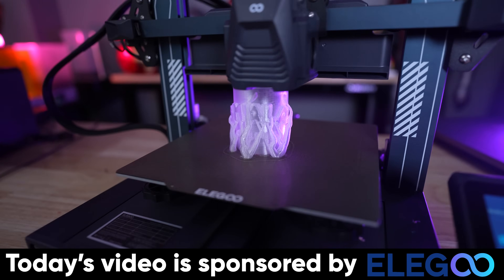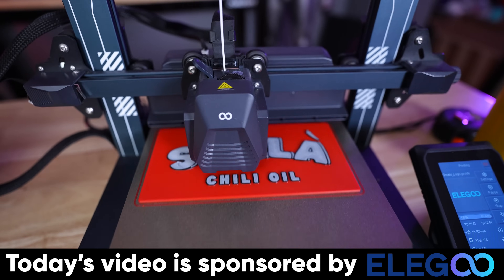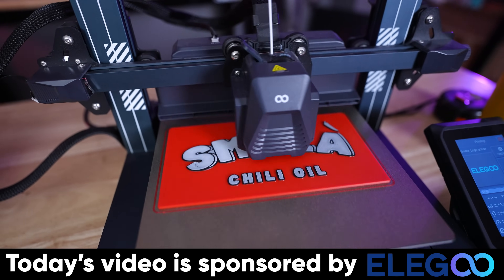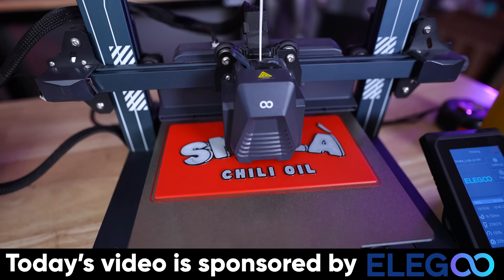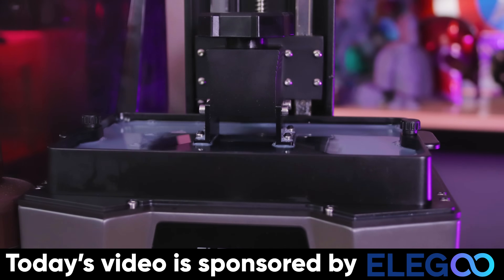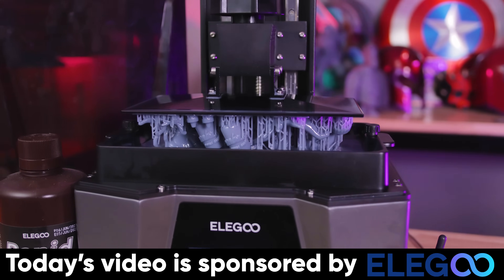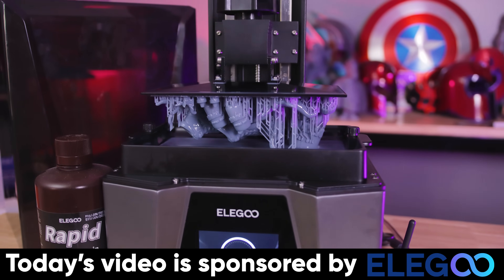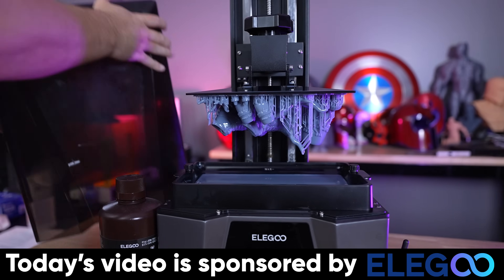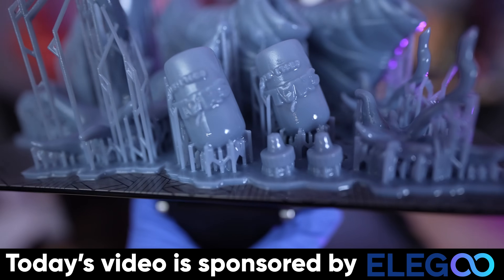I did want to take a moment to say thank you to Elegoo for sponsoring today's video. I 3D printed all of those things for them on the Elegoo Neptune 4 and the Neptune 4 Plus 3D printers. Elegoo is really known for their great resin 3D printers like the Saturn 3 Ultra and the Elegoo Mars 4, which I also used to 3D print some things for the Fung Bros during their visit. If you're interested in more information about any of Elegoo's products, you can find links to those down below.